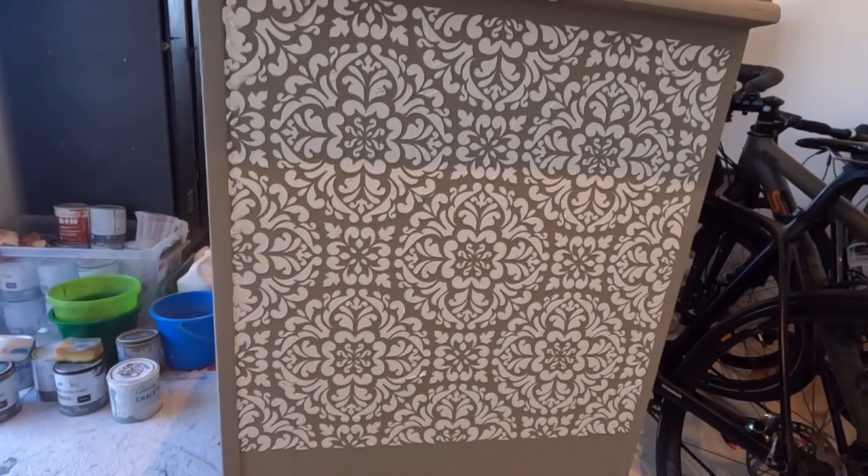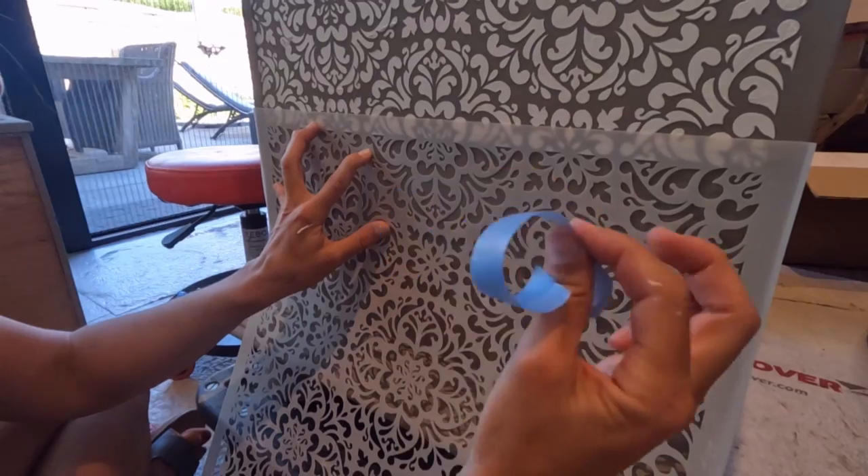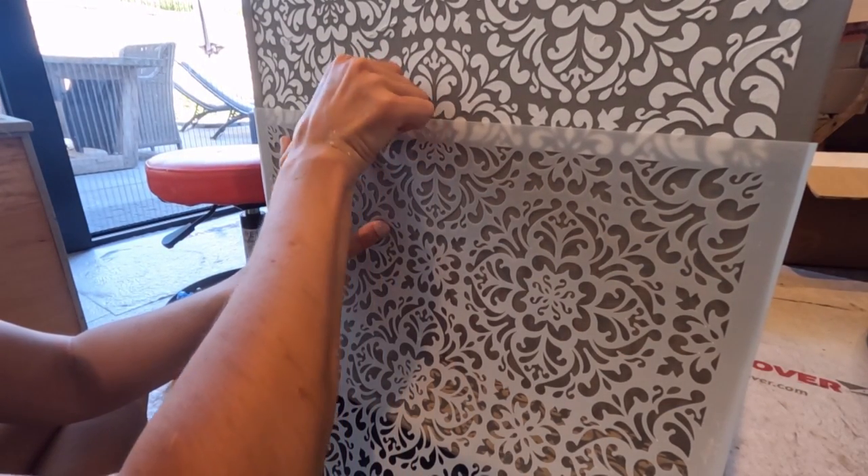Once the paste on the side of the dresser was dry, I could remove the paper and tape the stencil back on again to continue on the bottom part.